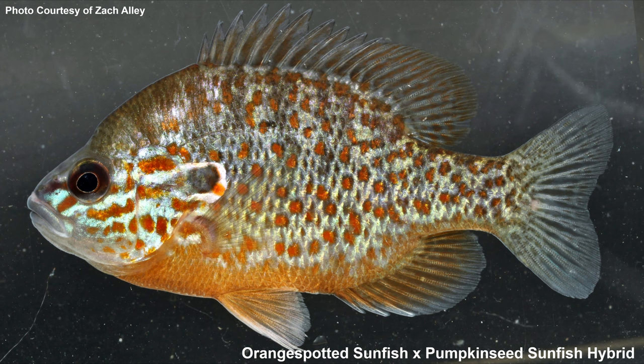Here is another hybrid sunfish courtesy of Zach — this one looks really, really good. He said this is an orange spotted × pumpkin seed hybrid, which I've never seen before — I've actually never caught an orange spotted sunfish. Looking at the physical features: it has orange dots along the body, but they're more the kind of dots an orange spotted sunfish would have rather than a pumpkin seed. The margin around the gill flap — pumpkin seed has a thin white with a little red, while orange spotted have a slightly thicker white margin, which you can see here. And if you look at the mouth, it does have those thicker blue lines which pumpkin seeds have. So just visually, it does look like an orange spotted × pumpkin seed.